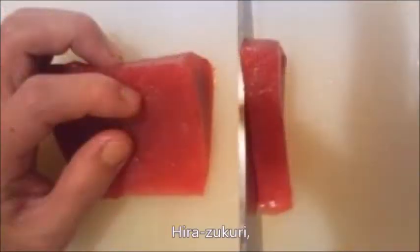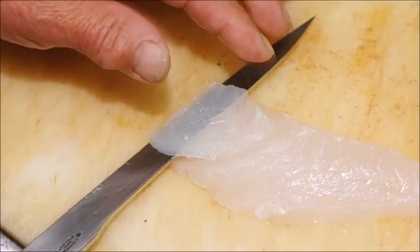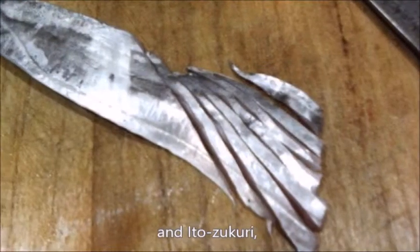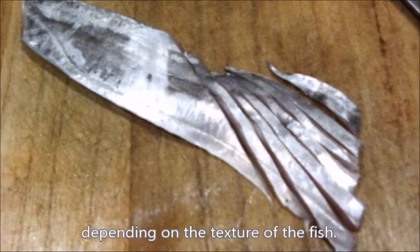Hira-zukuri, Sogi-zukuri, Usu-zukuri, and Ito-zukuri — and you use them case by case depending on the texture of the fish.